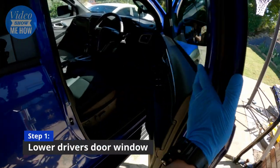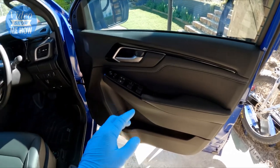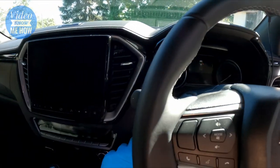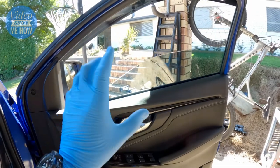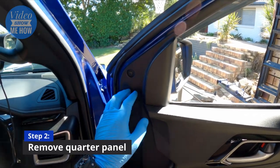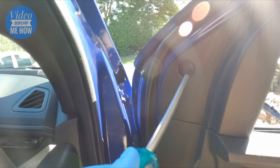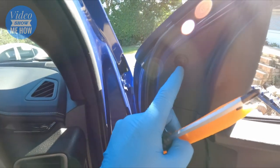Everything we do here is from the driver's door and all the modules are located behind there, so effectively we're removing the entire door card. But before we do anything, we need to actually lower the window itself, so make sure you lower the driver's window. Then the first thing we want to do is remove the quarter panel - you can see there's a little screw here, so grab your Phillips head screwdriver and unscrew it.